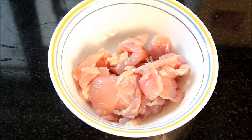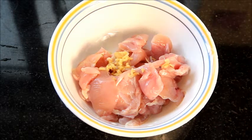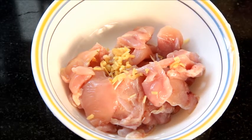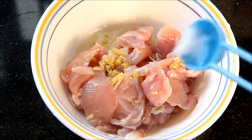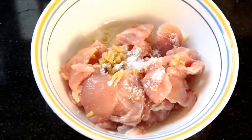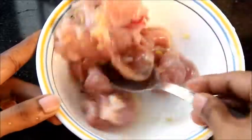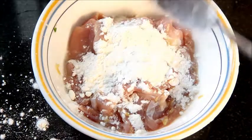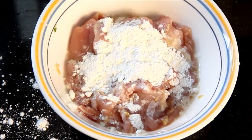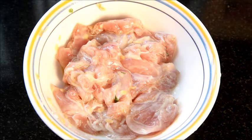Take about 300 grams of boneless chicken. To it add about finely chopped ginger — this would be about half inch of ginger — egg white of 1 egg, and 1 teaspoon of salt. Mix them all well. Add about 2 tablespoons of corn flour and mix them well. All done. Now let's keep this aside.